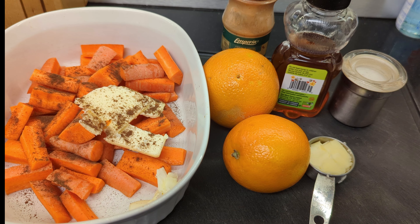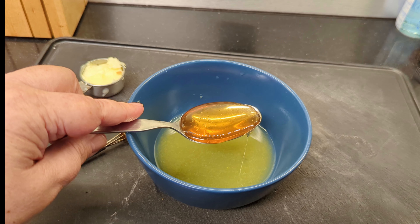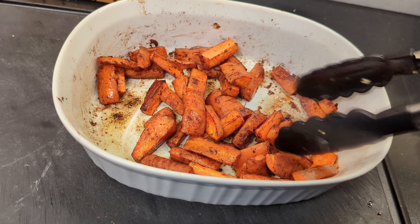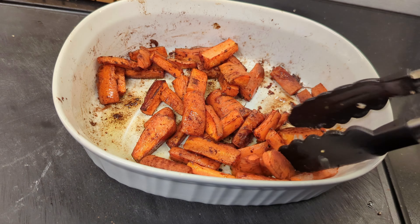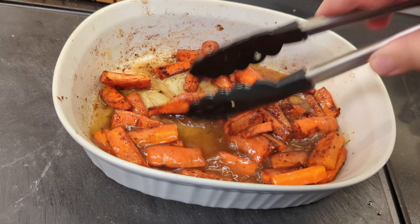We're going to add the glaze ingredients and then the butter. Once our carrots are roasted — after about 15 minutes they look like this; they've got a decent roast on them — we add the glaze, and hopefully I don't shatter this bowl. Then back in the oven to reduce the liquid and get the carrots all glazed up.